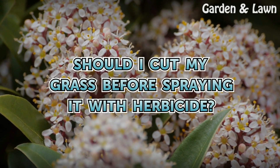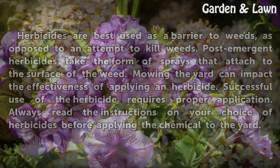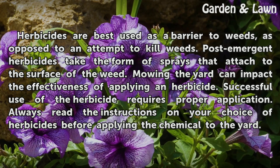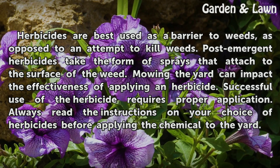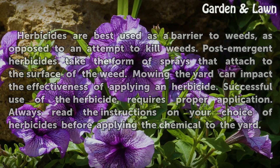Should I cut my grass before spraying it with herbicide? Herbicides are best used as a barrier to weeds, as opposed to an attempt to kill weeds. Post-emergent herbicides take the form of sprays that attach to the surface of the weed. Mowing the yard can impact the effectiveness of applying an herbicide. Successful use of herbicide requires proper application. Always read the instructions on your choice of herbicides before applying the chemical to the yard.